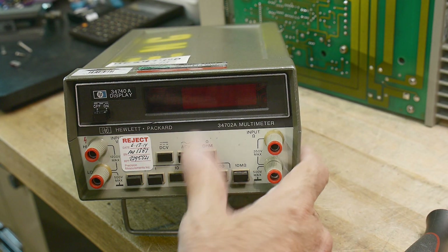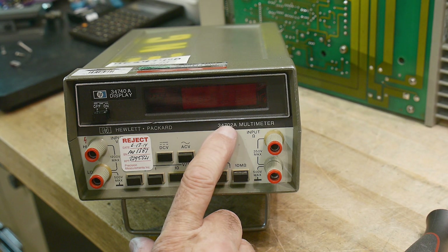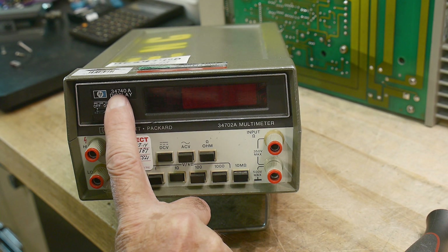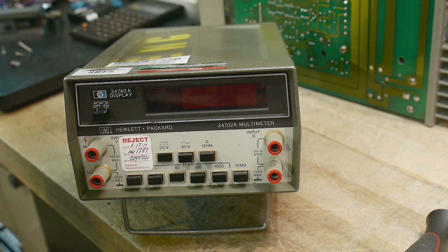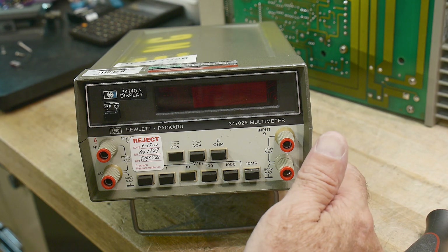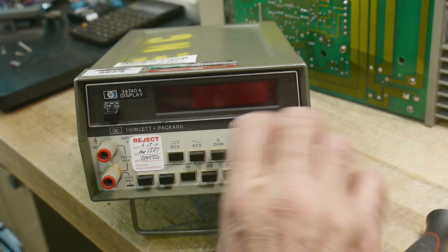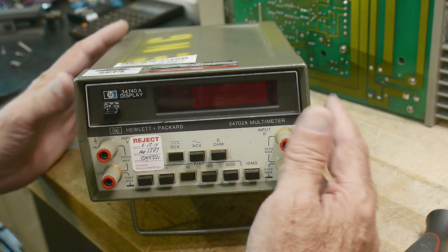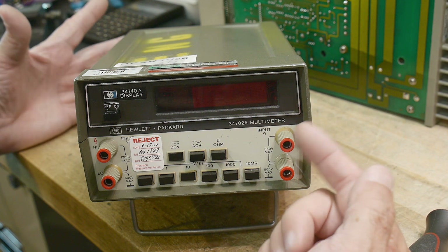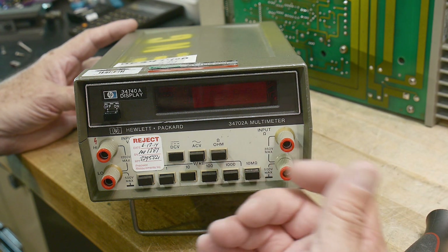I have a Hewlett Packard 34702A multimeter with a 34740A display unit. This was a whole family of instruments that HP made. There were counters and there were DVMs, and then there was a unit you could add — it was a battery. I'm just familiar with the DVMs and the counters.